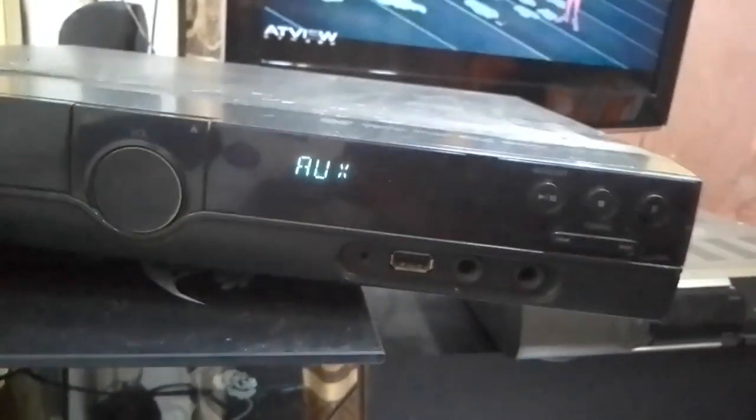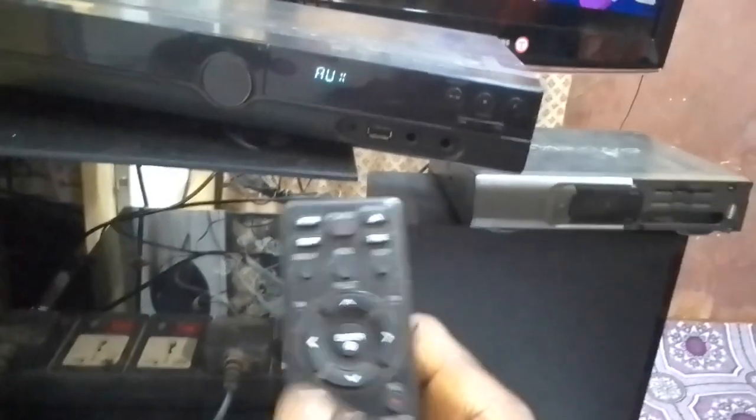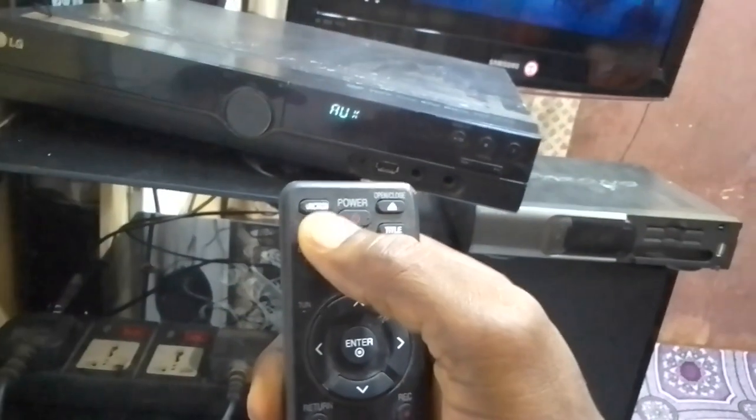If you want to use the remote to change to auxiliary, go to function — use the function key. This is the function key, that is what you will use.